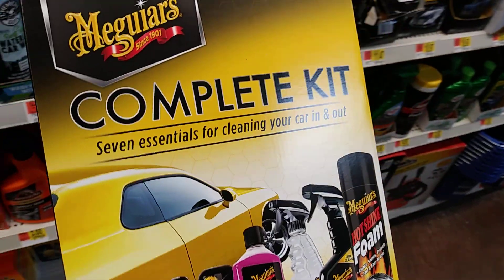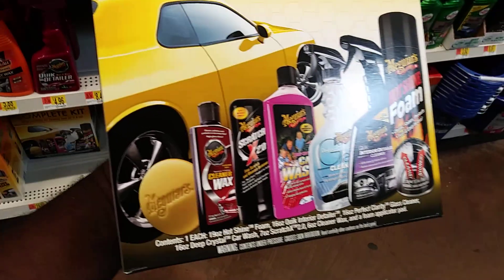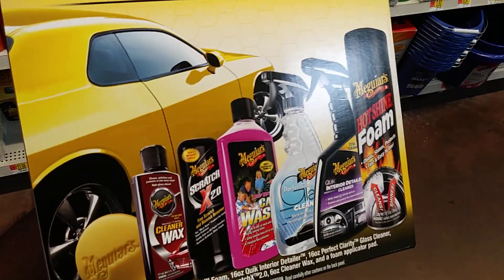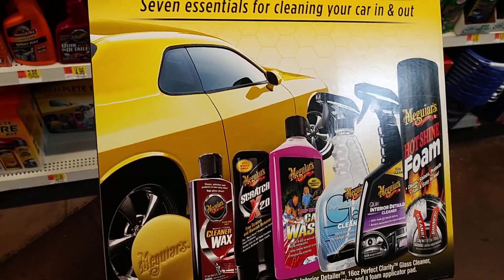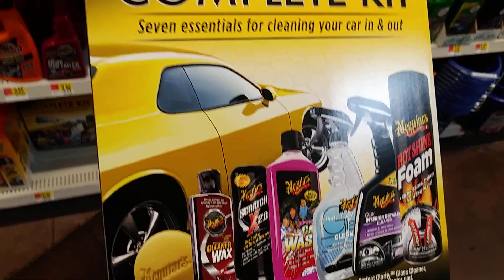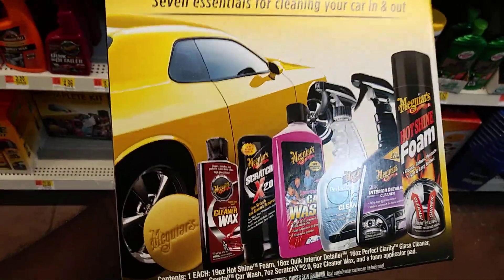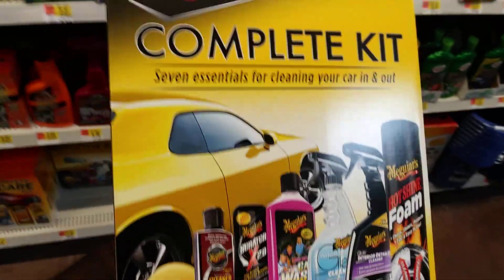Maguire's complete kit, $23.00. You get the cleaner wax, Scratch 2.0, car wash, glass cleaner, interior detailer cleaner, hot shine foam. So basically you get an applicator — 7 items.